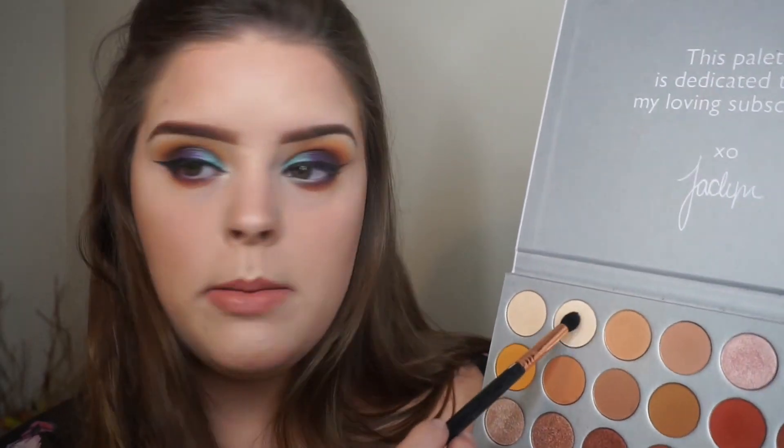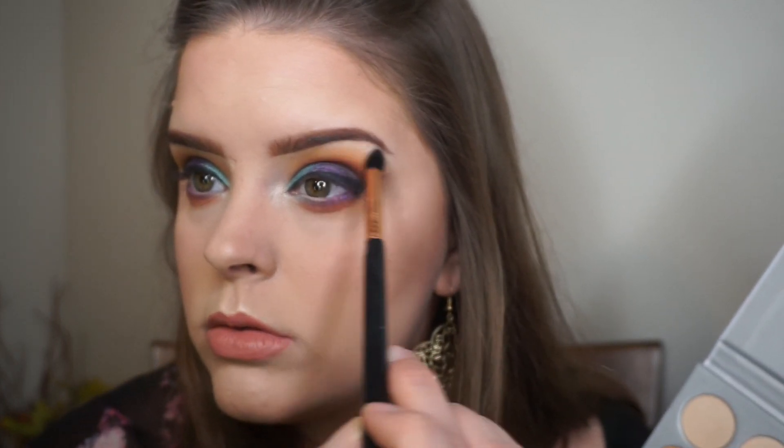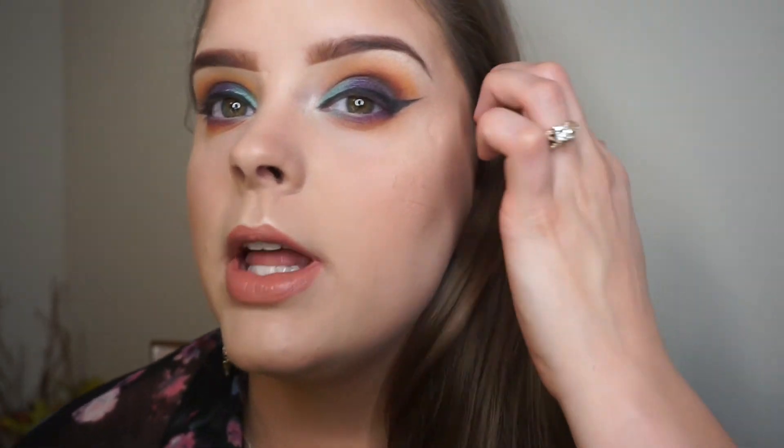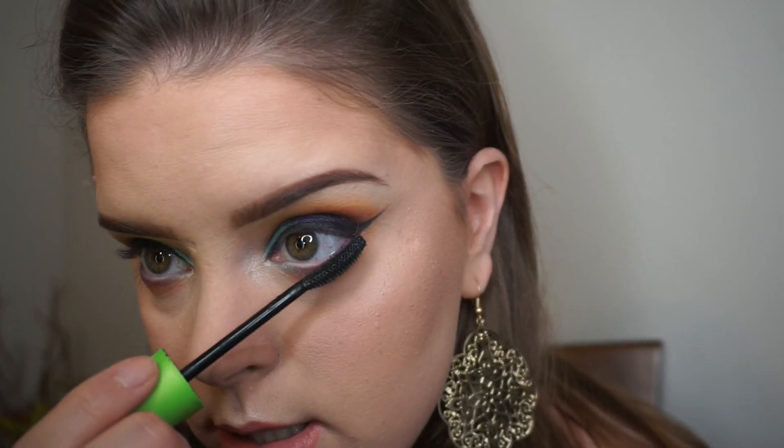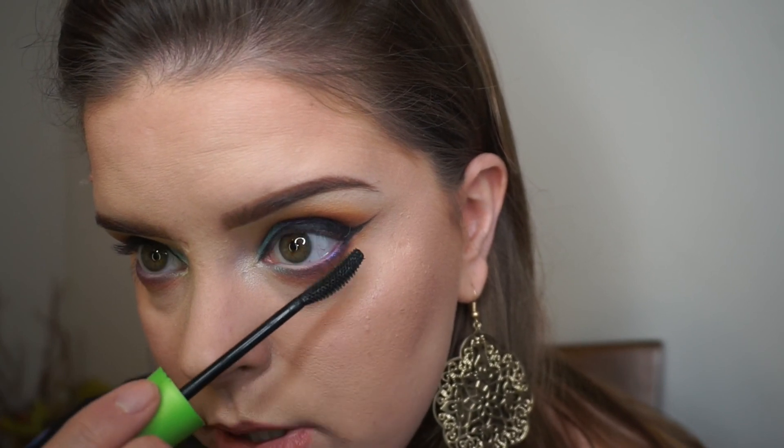I'm going to take Beam again and put it on my brow bone. For mascara I'm taking the CoverGirl Clump Crusher Extensions. I am out of my falsies right now so I really need to get some - I've got to go to the store this weekend so hopefully I'll pick some up.